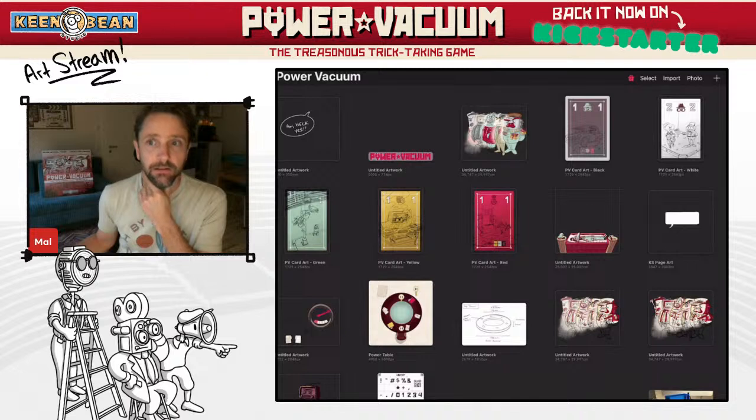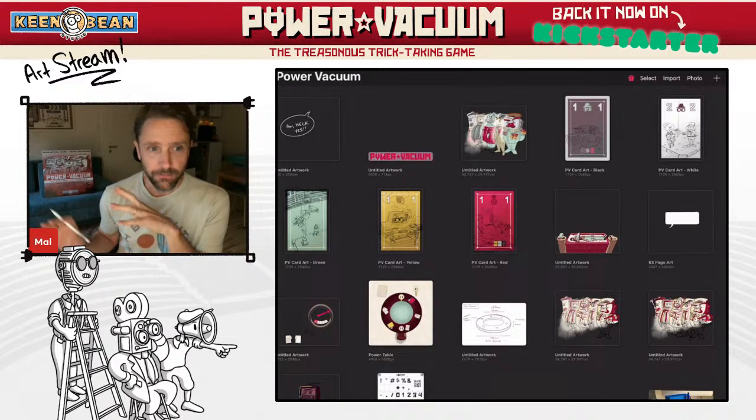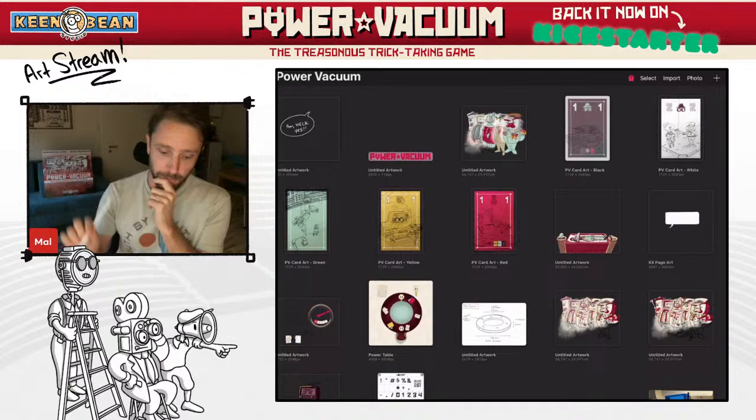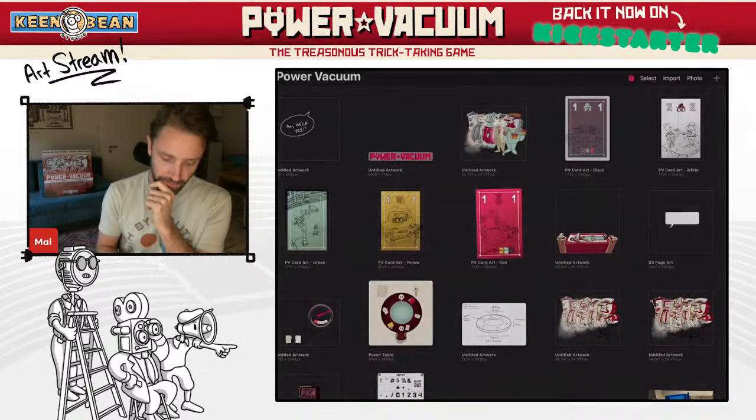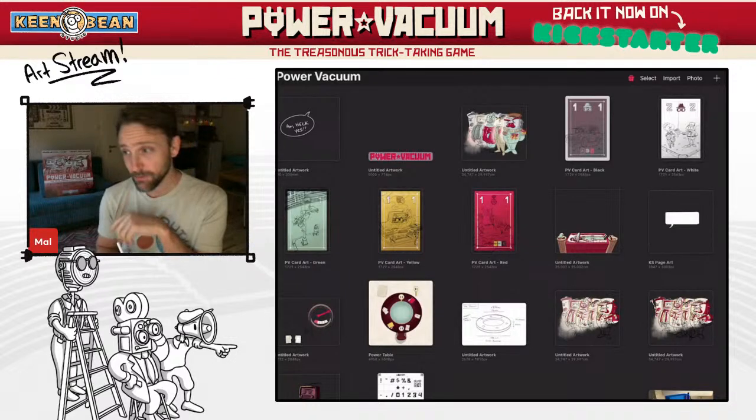I've also invited the designer of Power Vacuum, Caleb, to come join me at some point. I sent him a link. I don't know how to have guests in this program, but I'm sure it will be fine. So I'm using an iPad Pro and Procreate with my pencil here. You're going to see my screen and it's going to look a little weird for you, but it doesn't look weird for me, and that's what's important.